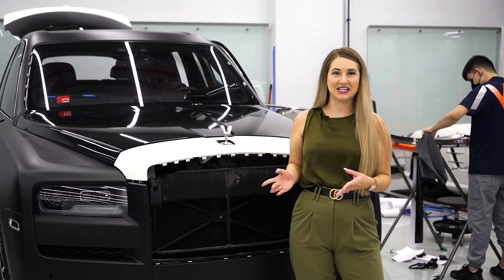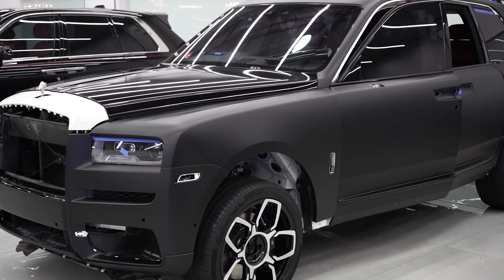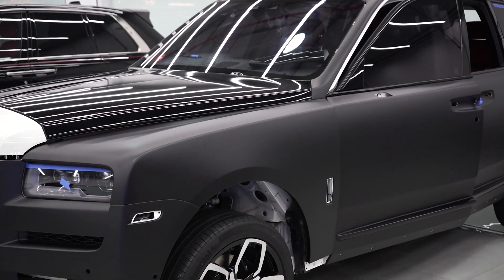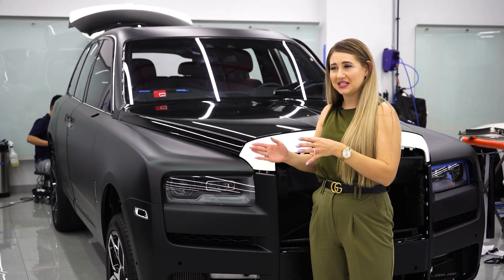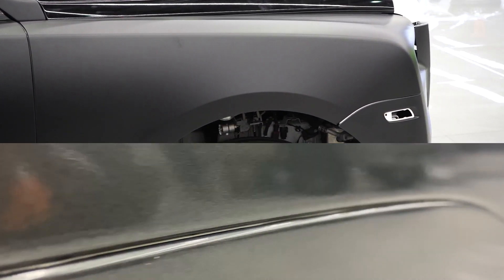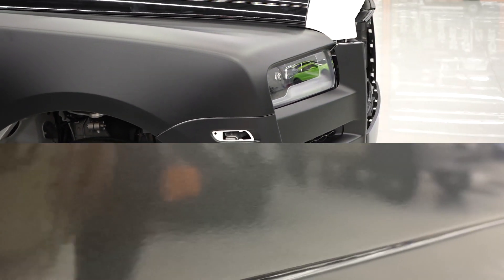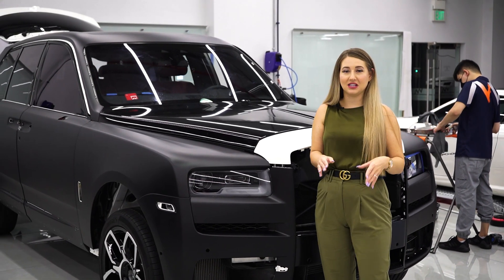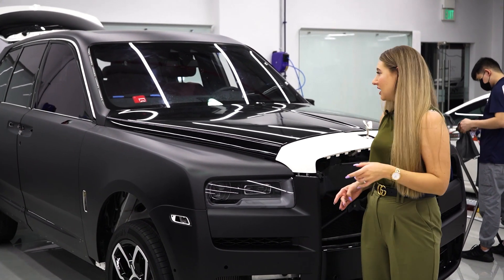Now let's talk about how the car is looking now. You can already see quite the transformation, although we're nowhere near done yet. We're transforming this car to a nice matte black, and compared to the previous terrible wrap, you can already see the difference in craftsmanship — it's looking absolutely amazing.